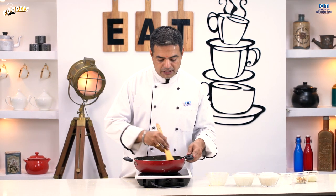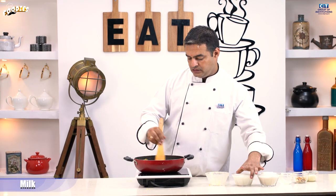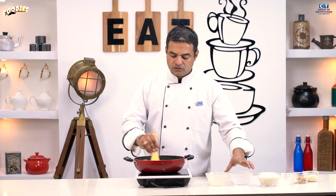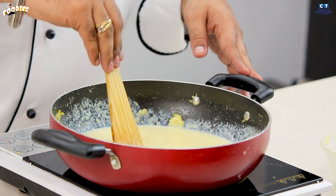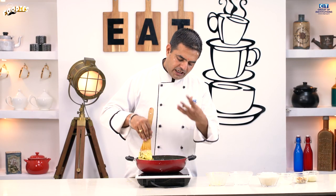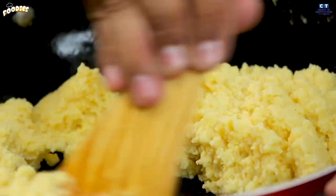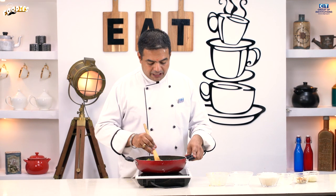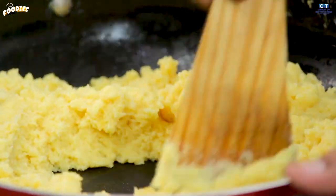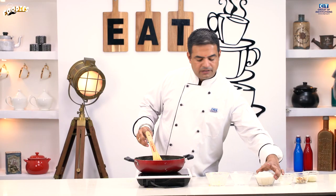It is time to bring the mixture together. We will add the ingredients in. I am going to stir it up very well. I am going to add sugar — adding the sugar in now.